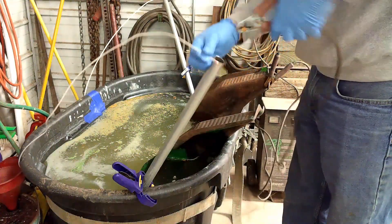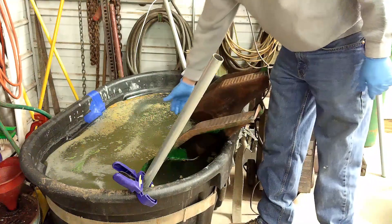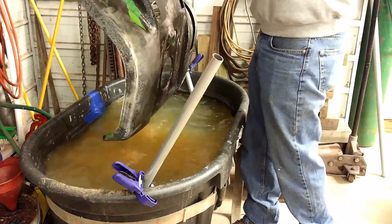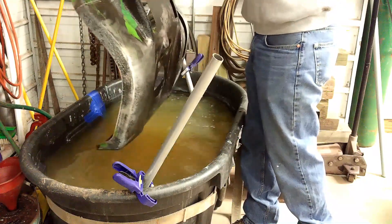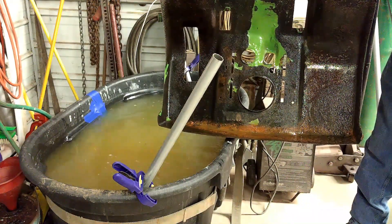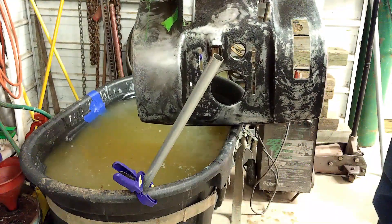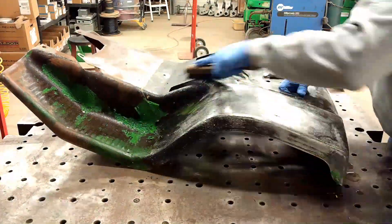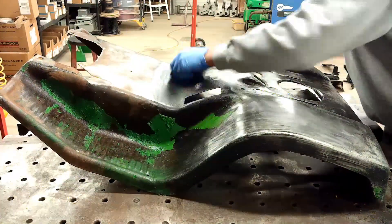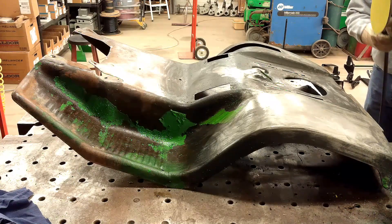Okay, it's been about a day. Pull this thing out here and see what it looks like — the water is quite dirty. Looks like it took quite a bit off, but we've got a ways to go yet. Clean it up with a wire brush and see where it's at. Got the DA set up with a piece of 40 grit sandpaper — we're just going to see what it does.